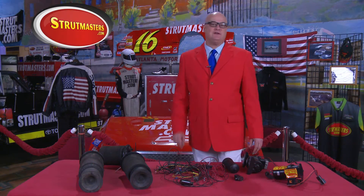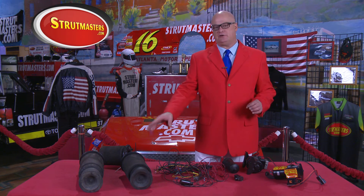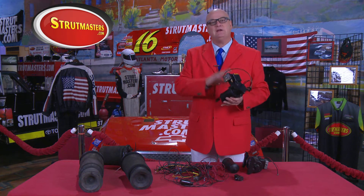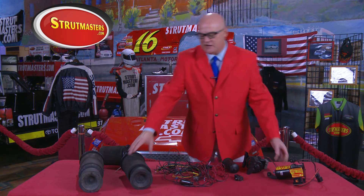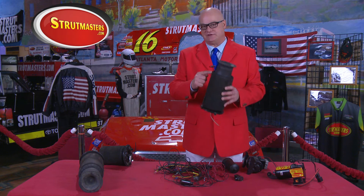Most of these vehicles were equipped with a pneumatic electronically controlled air suspension system that features a pair of rubber air springs used to hold up the weight of the rear of the vehicle. Your vehicle also has a tiny onboard compressor that's used to blow up the rubber air springs. Now over time, the rubber air springs dry rot and get tiny cracks and they leak air from the system.